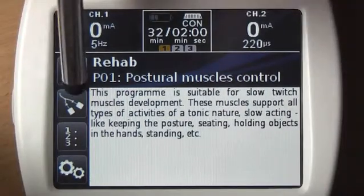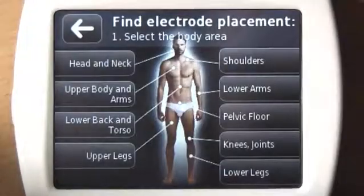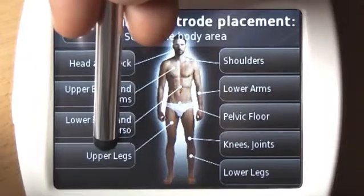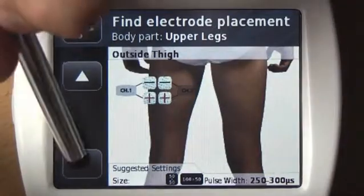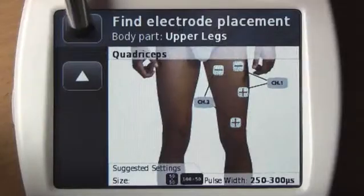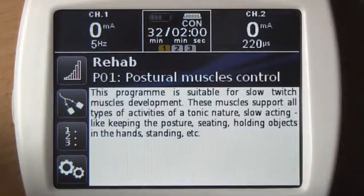In addition, there are several options to choose from. To review the electrode placement, press the electrodes button. Here you can select your body area, for example upper legs. Now press the arrow button to see the example of electrode positioning which the therapist would select carefully to suit the purpose of the treatment. Press the back arrow on the top left-hand side of the screen to go back to the help menu.